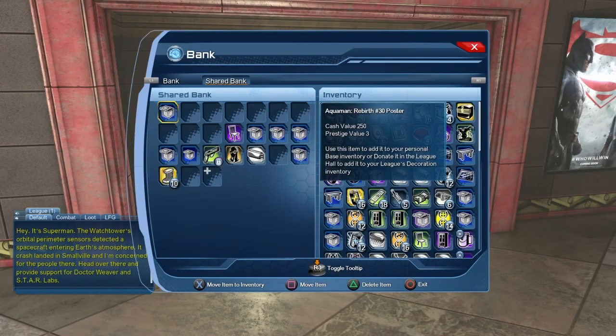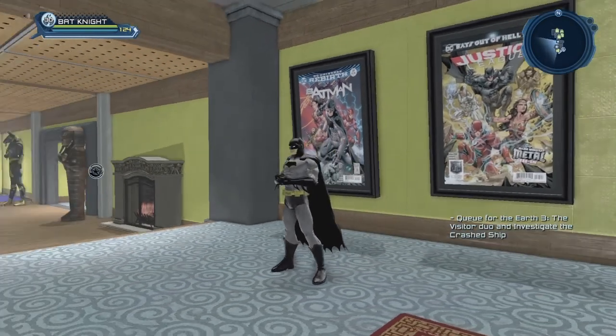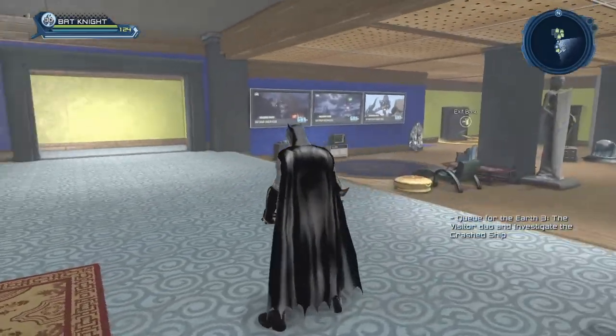As you can see, we can put our posters into our shared bank and share them with our other characters. So I'm splitting the posters amongst my different characters. That way it gives me a little something to add to my brand new Batman penthouse.